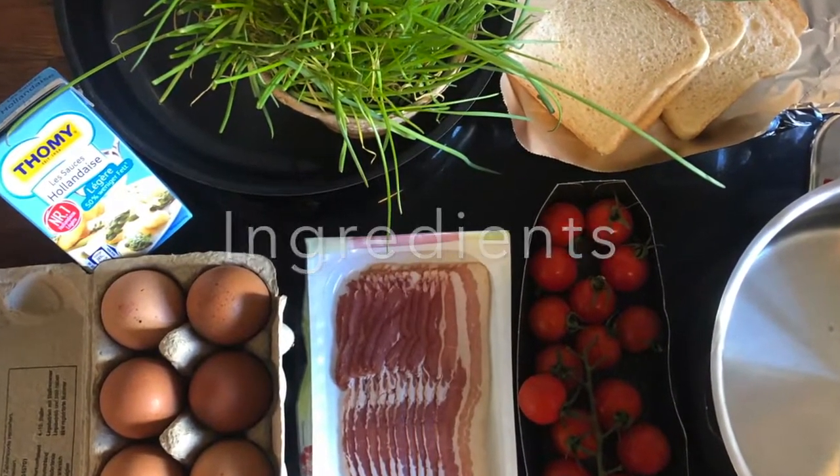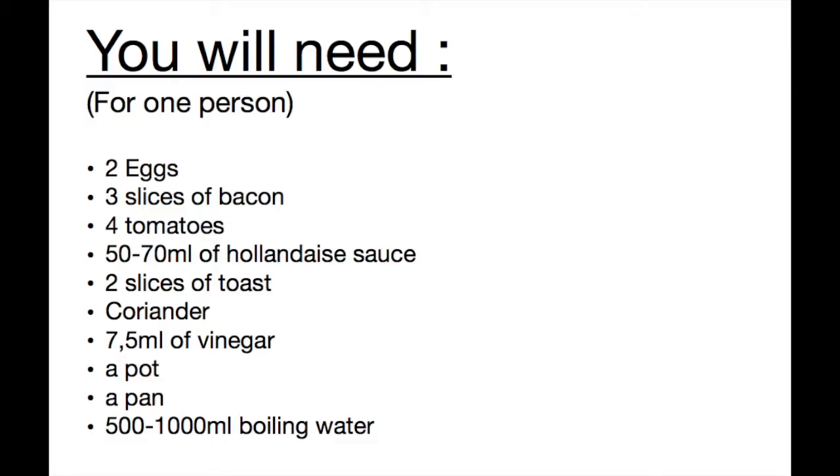For this, you will need, for one person: two eggs, three slices of bacon, four tomatoes, 50 to 70 milliliters of hollandaise sauce, two slices of toast, coriander, 7.5 milliliters of vinegar, a pot, a pan, and 500 to 1000 milliliters of boiling water.